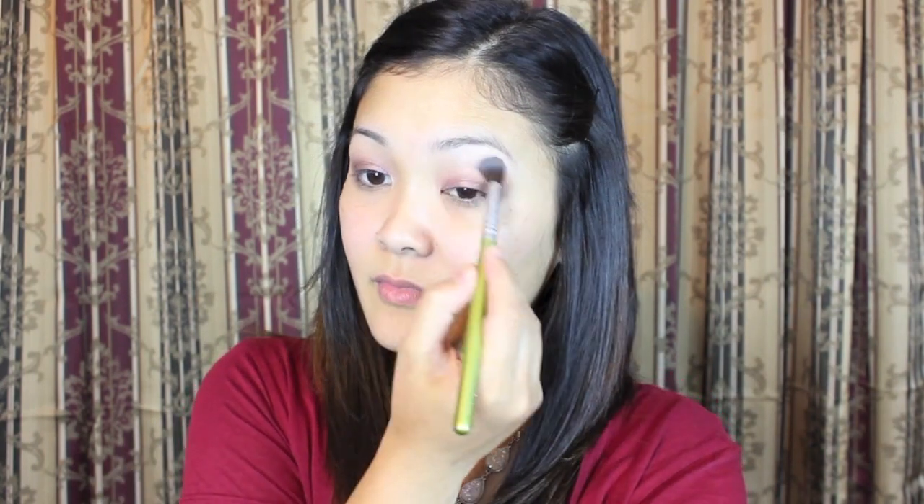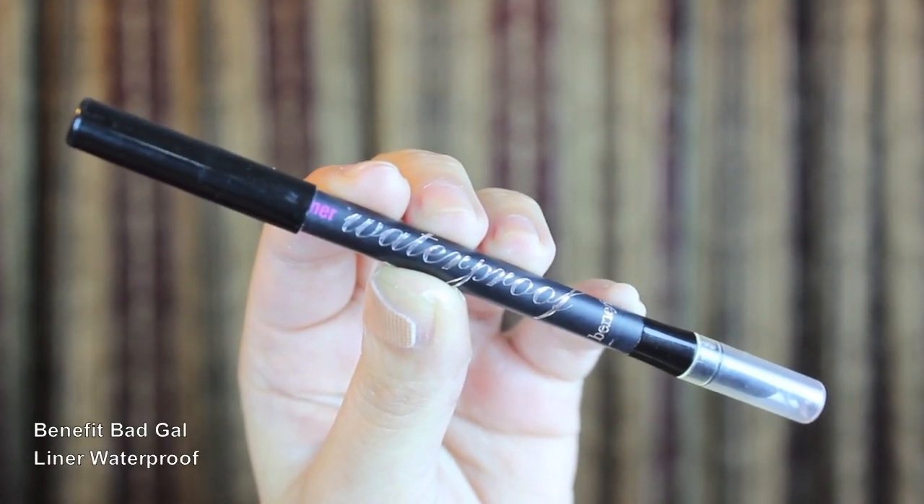Now I'm going to highlight my brow bone. To add a slight smokey effect to my eyes, I'm going to apply some of the dark brown color liner onto my lower lash line. With my bad gal liner, I'm going to apply that on my waterline.